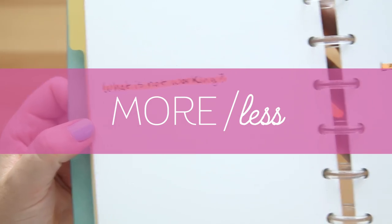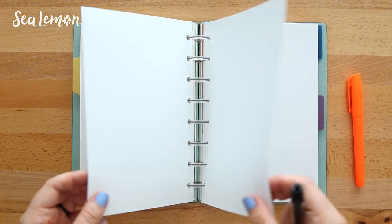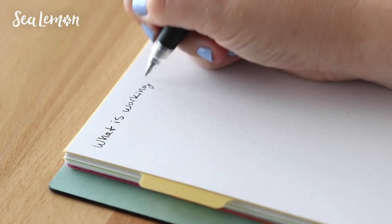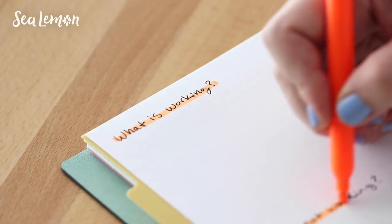This first layout I'm calling, for lack of a better word, the more/less spread. If you work by yourself or maybe you're a freelancer, I thought this was really helpful to do as a self-review. This spread is going to be divided into four sections. On the left you can write what is working for the first section, and just below that you can write what isn't working. You can make this more specific — what is not working in your work life or your personal life.